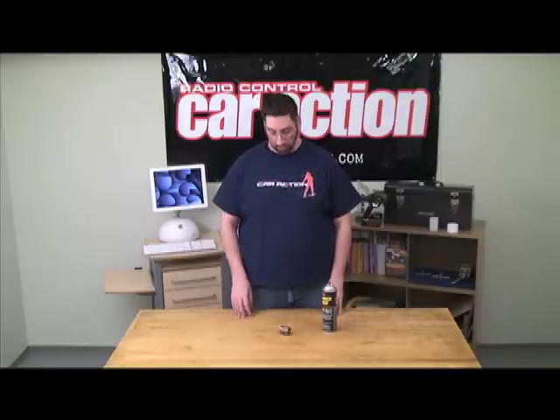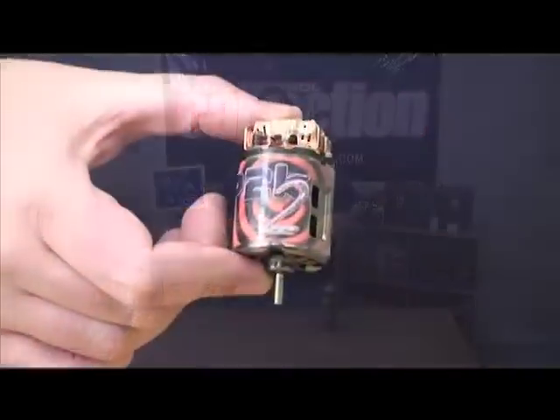Hi, I'm Matt Higgins. Welcome to RCNet. Today I'm going to show you how to identify and fix what's called a hung brush in a traditional brushed motor.